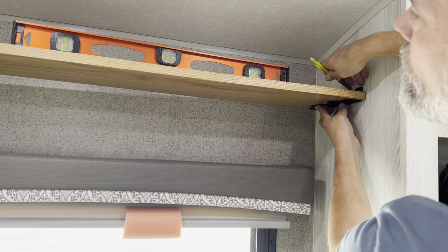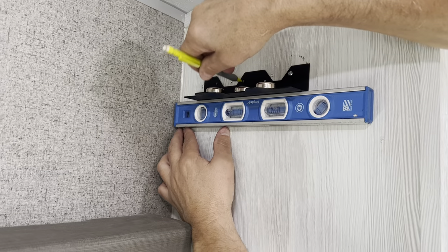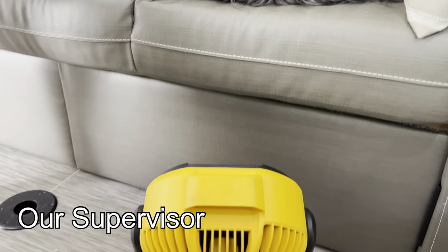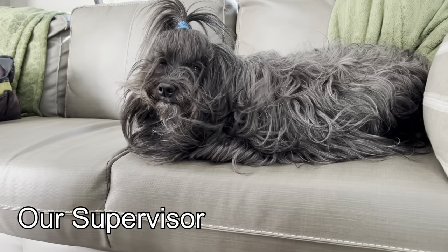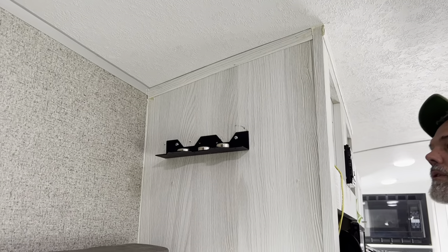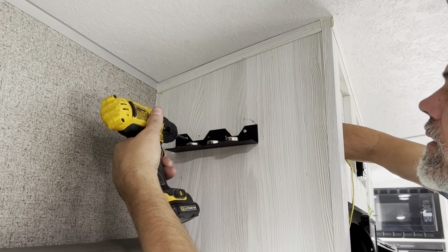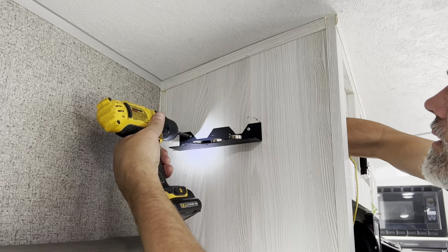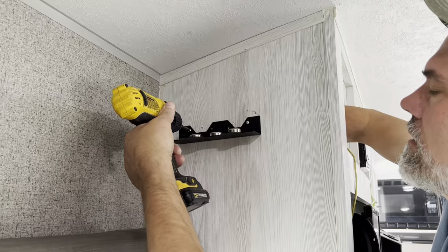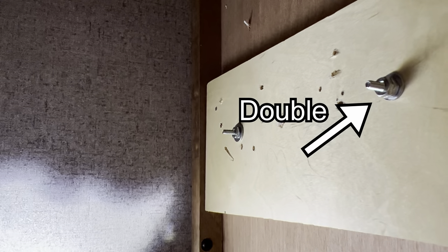Next we marked where we wanted the bracket to go with a pencil, made sure it was level, and pre-drilled the holes. Then we pushed the first bolt through the bracket and the wall, made sure we were level, and did the same with the second bolt. This is where you would fit that pre-drilled board over the back of the bolts, then attach with washers — and we did double-nut the bolts.